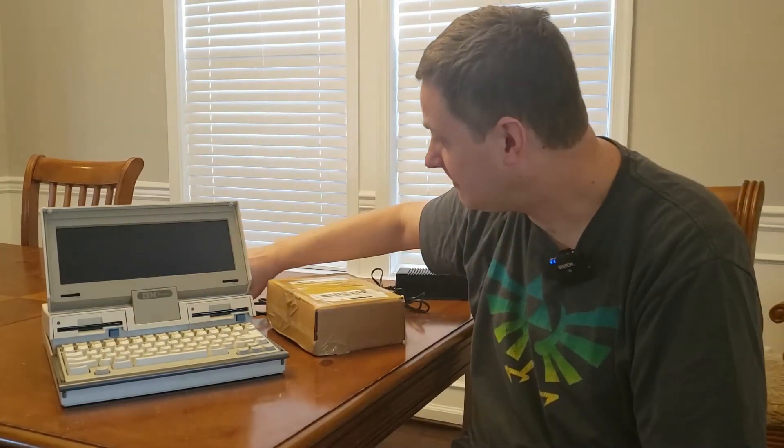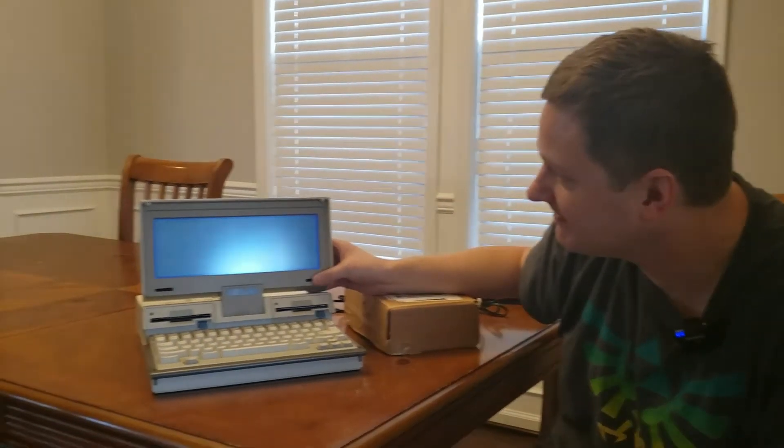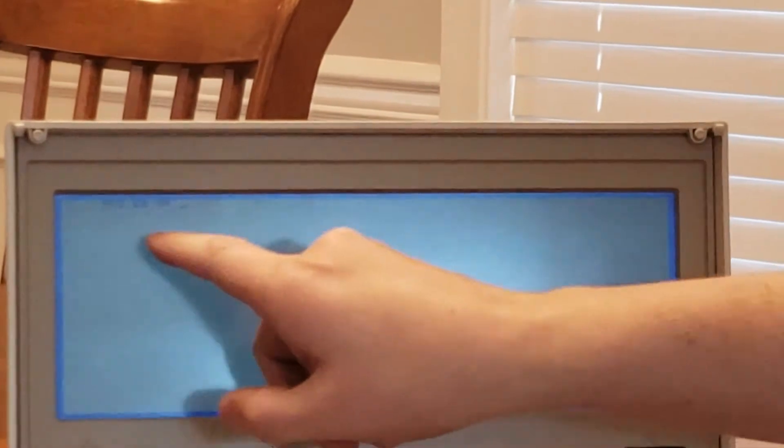I've gotten the PC Convertible out of its case, sitting here on the table. The first thing we're going to do is power it up, because if I've learned anything through sad experience, before you start fiddling with something you should make sure it actually works before you take it apart. It's counting up its memory right now and it's made it all the way up to 512 kilobytes. But we want to take it even further — up to 640 kilobytes.